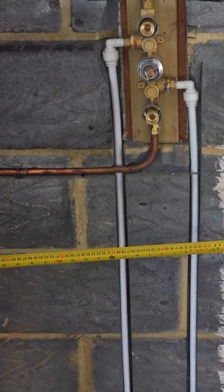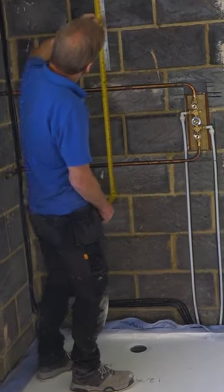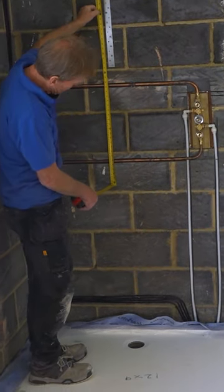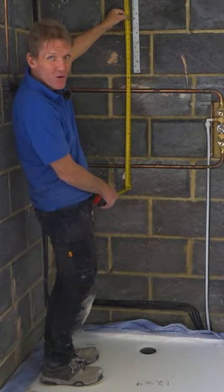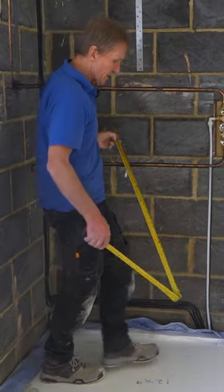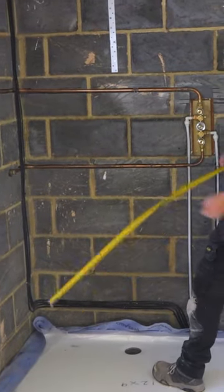If we go to put up a soap dish or something like that in the future, we know that those pipes are running across there and we know exactly where they're running. So we make a note of that with our phone, and if a customer ever needs to know where those pipes are, we can sell them that information for an extortionate price.